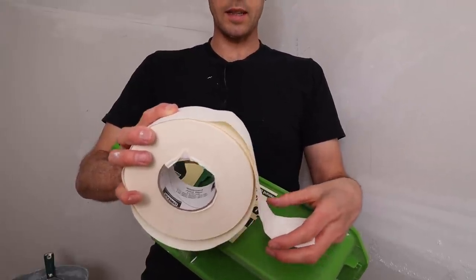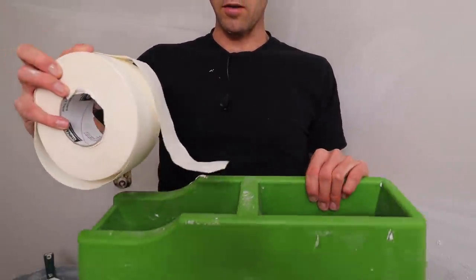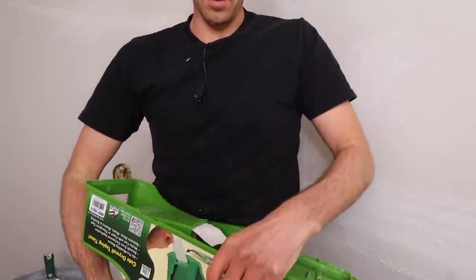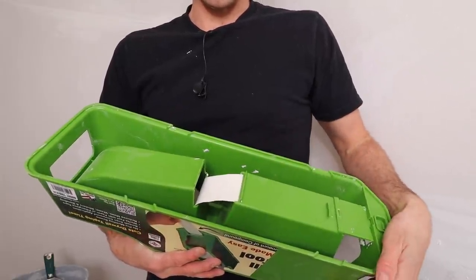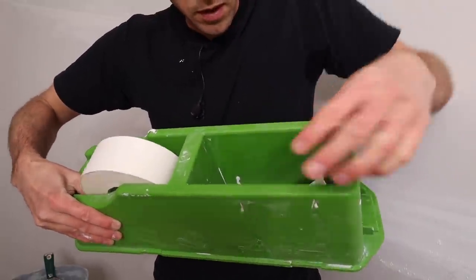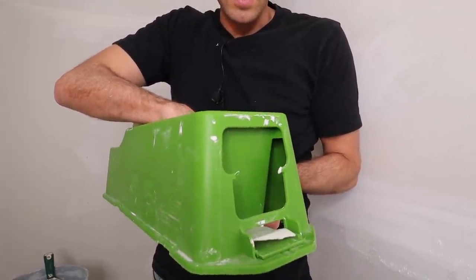It's super easy to get the tape into the tape buddy, but what you might want to do is take the tape and sort of fold it the other way, because it has to go in like this. Place it in there and you'll see that it just pops out right there and you can really easily get that in. Once it's through there, pull it through and feed it through right here — and there it is.